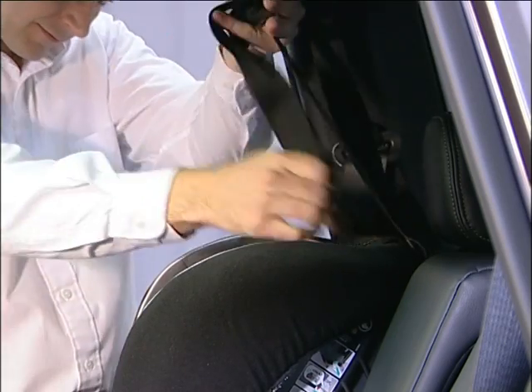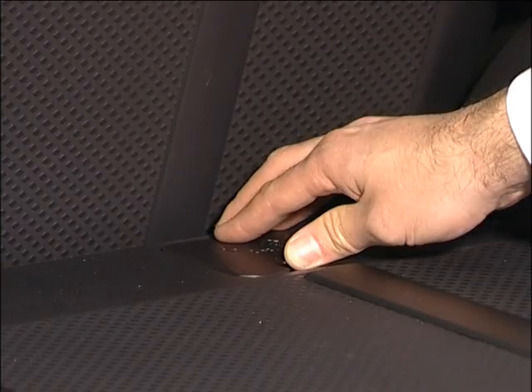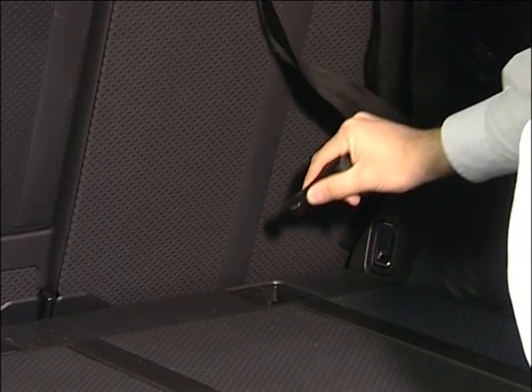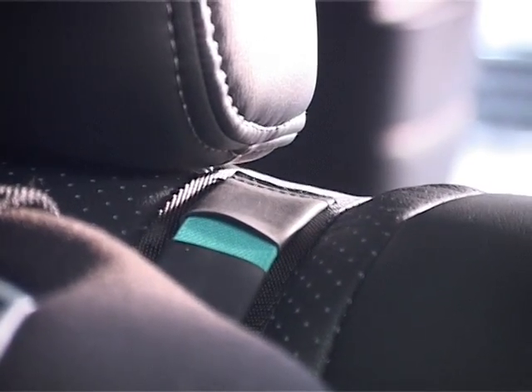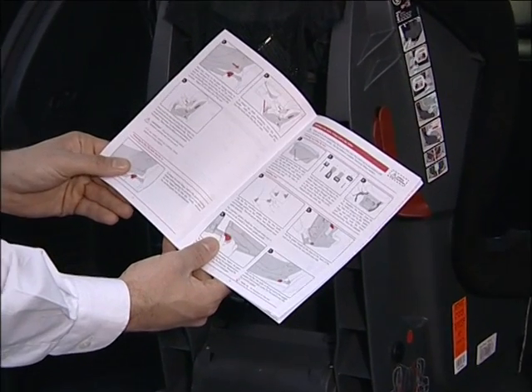Many seats also have an additional top tether strap that can be attached to the top tether anchor point, which can be accessed from the rear of the car as shown. You should always follow the manufacturer's instructions for installation of the child restraint seat.